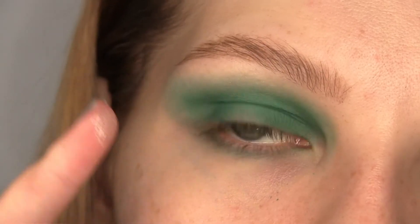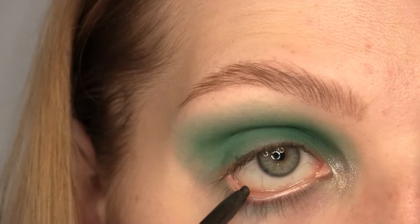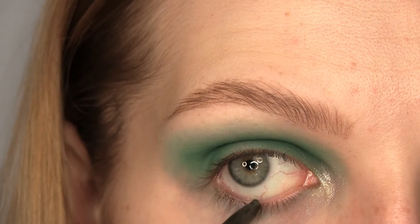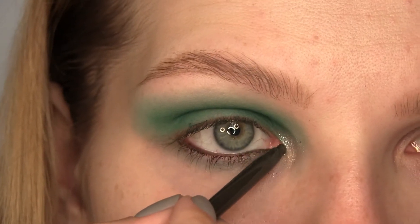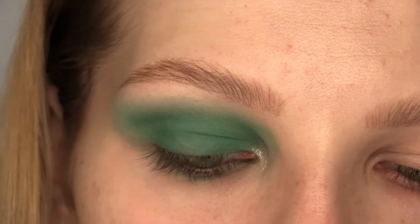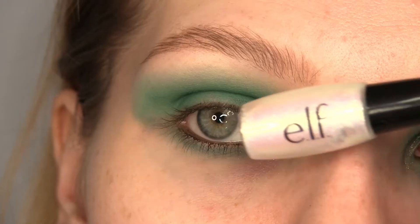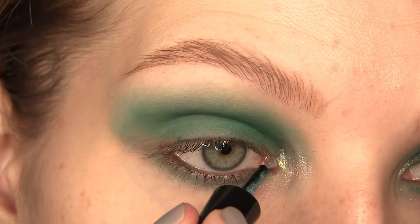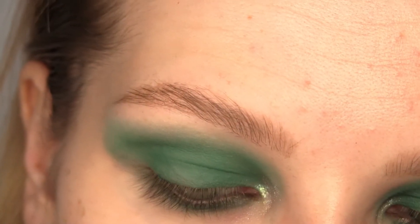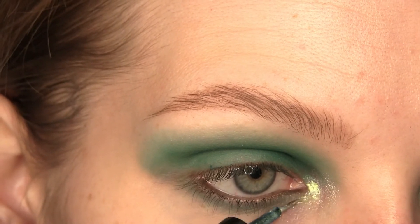I'm using the shade Cafe Disco on the inner corner and I'm using my finger to apply this. Now I'm using MAC Cosmetics Technical Liner in Uniform — this is like a dark olive green color with some shimmer in it, a little bit softer than a black liner. I'm using ELF Glitter Liner in Sea Foam on the inner corner as well to add some extra glitter, and this glitter is green so it goes really well with the eyeshadow.